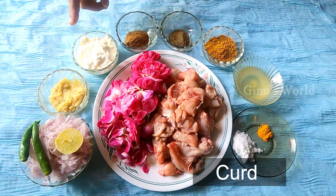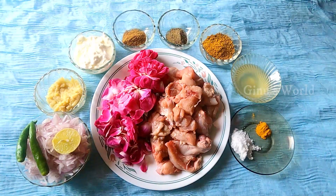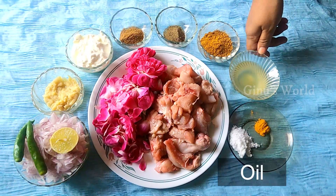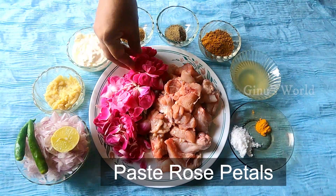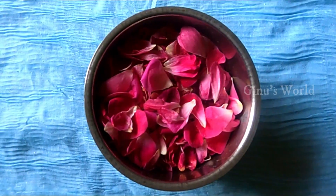Add 1 cup of curd, 1 tablespoon of roasted jeera powder, 1 tablespoon of pepper powder, 2 tablespoons of chicken masala, 1 tablespoon of oil, and 1/4 teaspoon of salt.